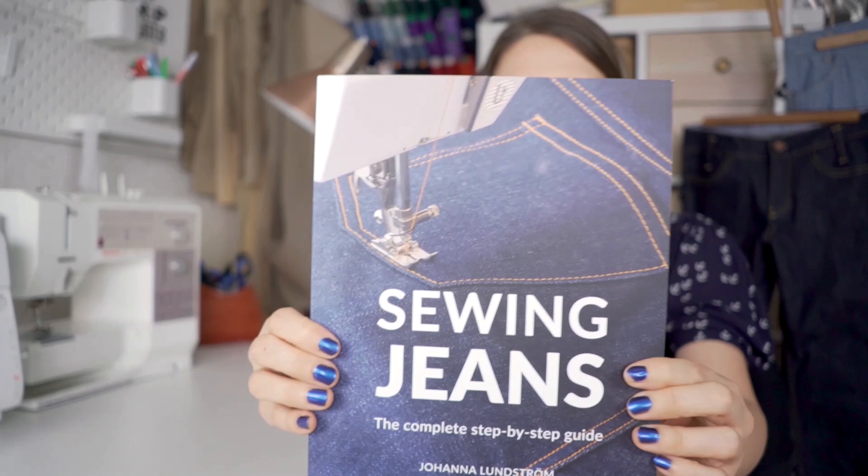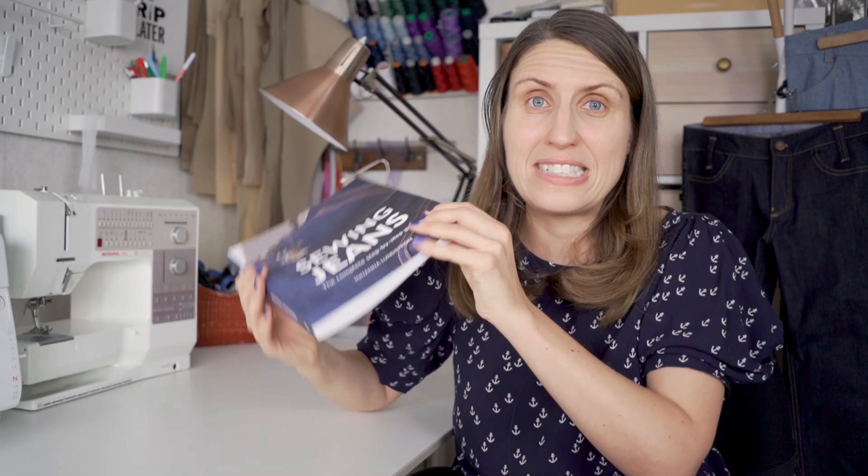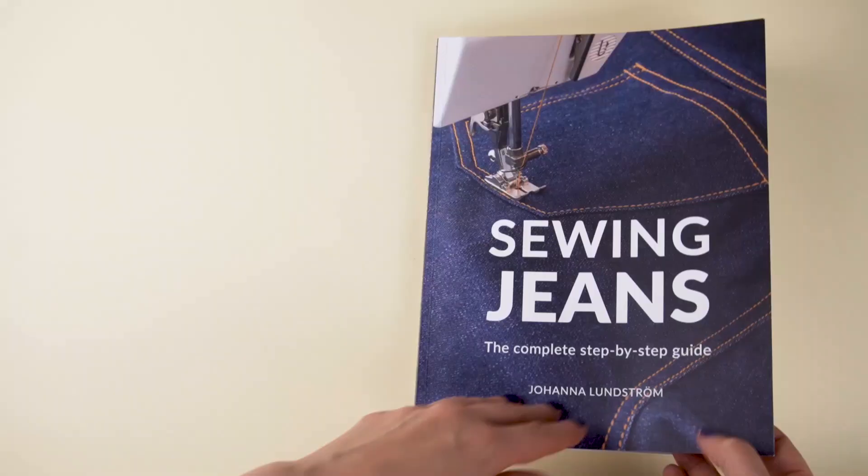Hey everyone, it's Janet from The Lost Stitch. I am so excited to finally be able to share with you my book, Sewing Jeans. This is how it looks and it's out today! After almost two years of hard work, I have compiled almost 200 pages. This is a thick book about how to make your own jeans. In this video I want to share what the book looks like inside and tell you a little bit about what made me make this book and how it can help you in your jeans making.